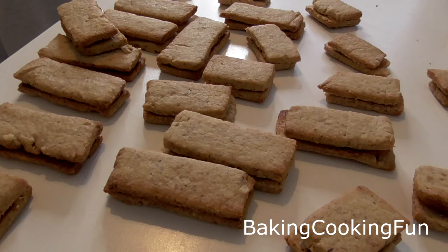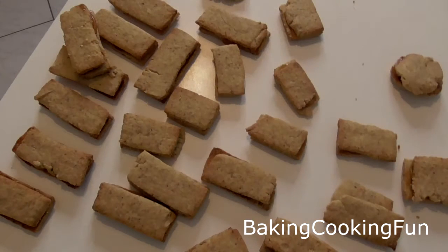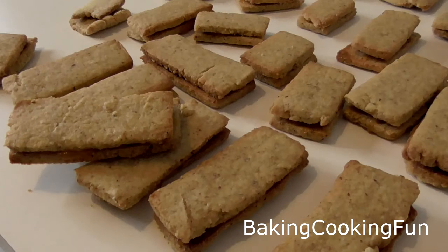So you are ready to enjoy these. As I said, super easy, super delicious, and perfect for peanut lovers. So I hope you give it a try. See you tomorrow.